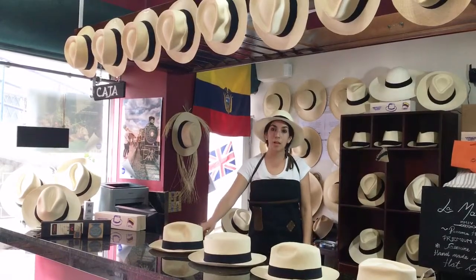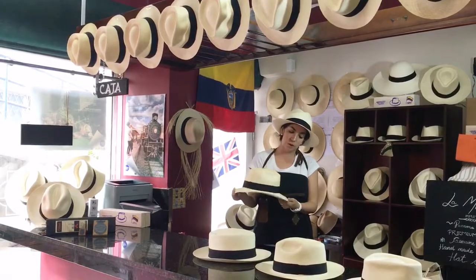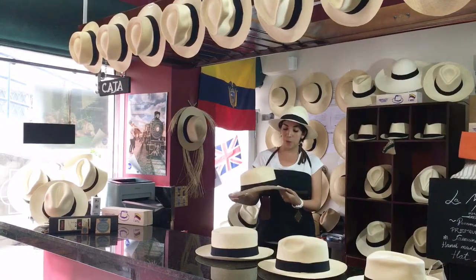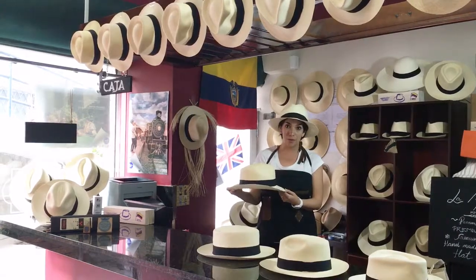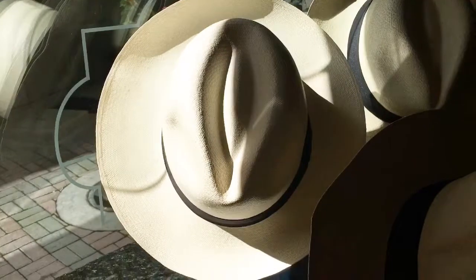Our company specializes in Monte Cristi straw, which is the most famous straw in the world. I'm so proud of these products as an Ecuadorian. When you get an original Monte Cristi hat, you will feel a wonderful texture with a perfect shape and color.